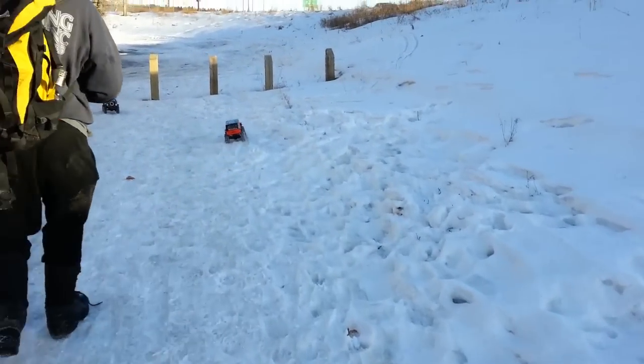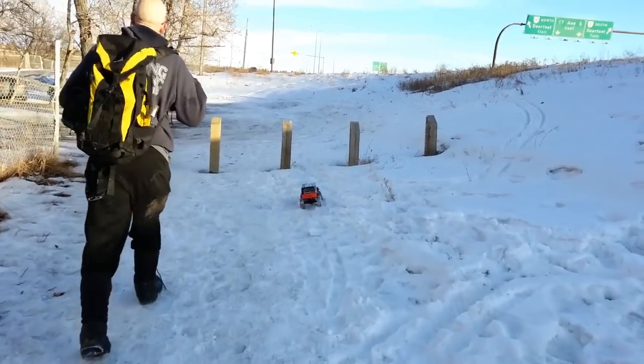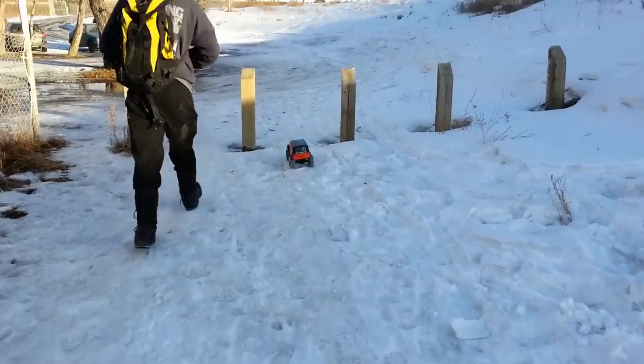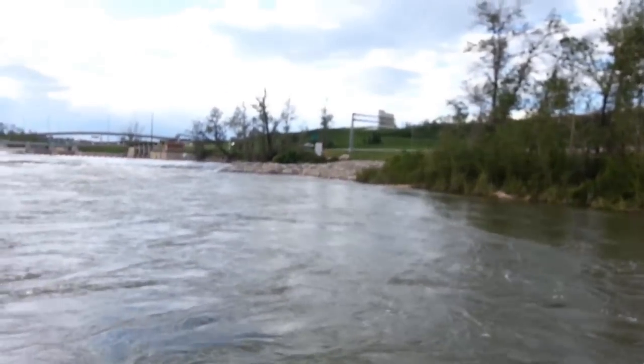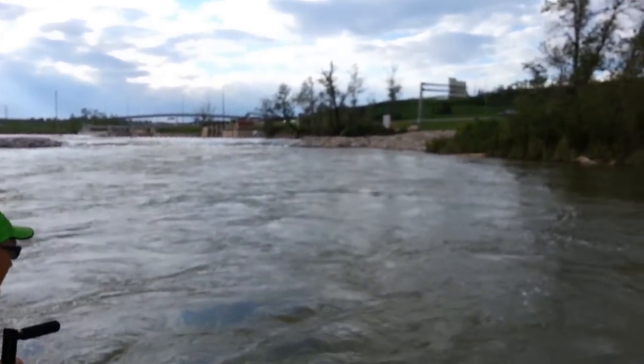That was a 20,000 mAh day. Thank you. Woo! Thanks for watching. Did you get that, or do I need to go back out there? Oh, you've got to go back out there.